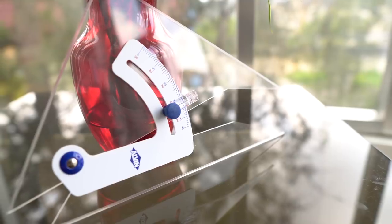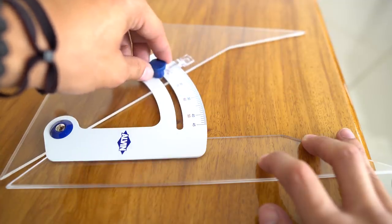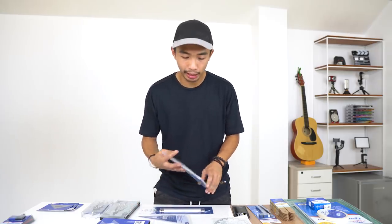Next up is the True Angle adjustable triangle. An adjustable triangle is like a regular triangle that you can adjust — you turn this knob and set it to any angle from zero to 90 degrees. Super useful when you don't want to carry around a bunch of triangles; you just carry one.